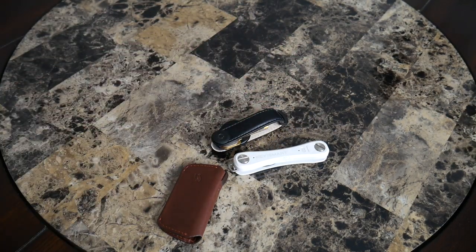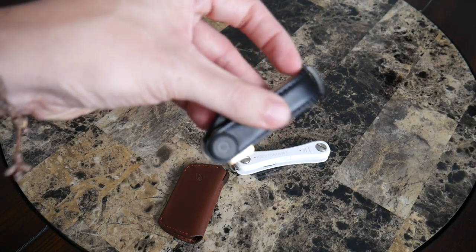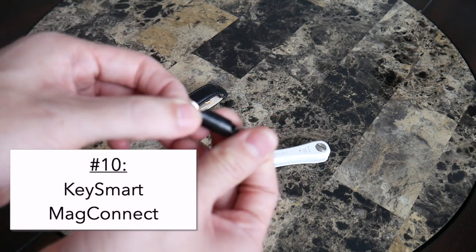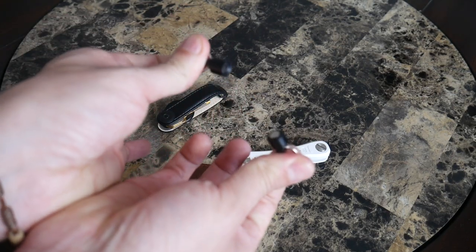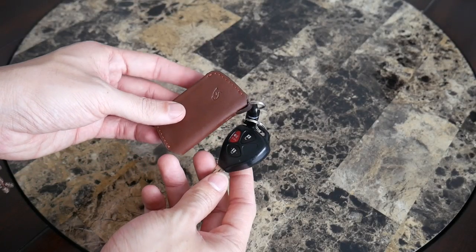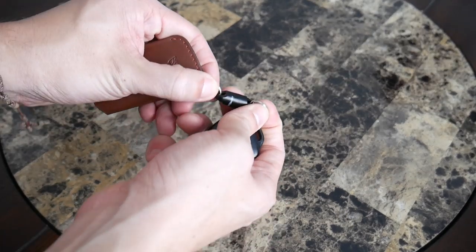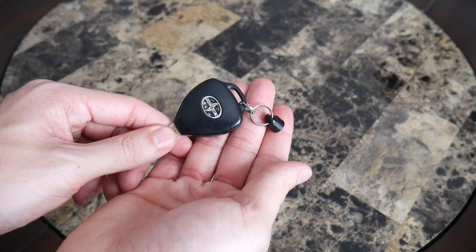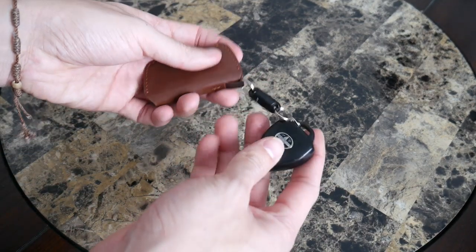One thing you probably noticed is I didn't have any car keys — these modern organizers aren't great for larger items. A great solution for that is this magnetic clip from KeySmart, which you can attach to any of these systems. It makes it very easy to pull off your keys quickly, or leave your car key at home if you don't need it. It's really affordable and one of the best keychain accessories I've found as a complement to any of these systems.